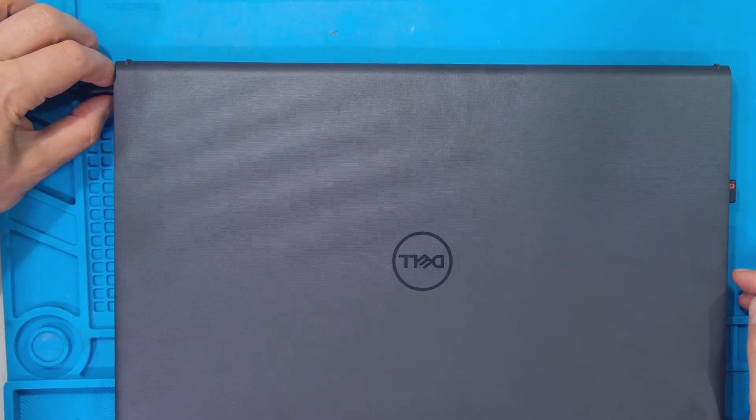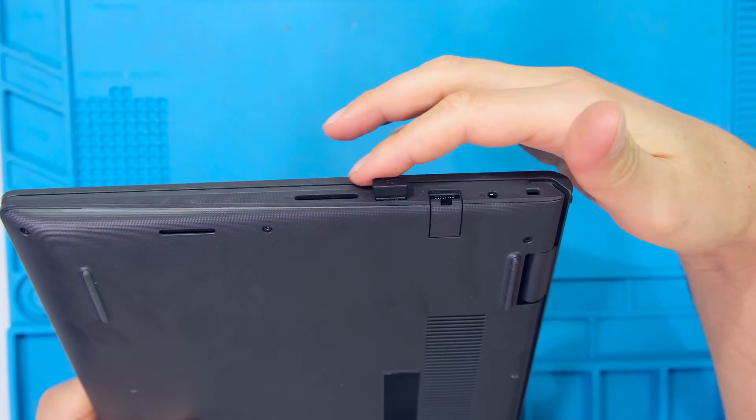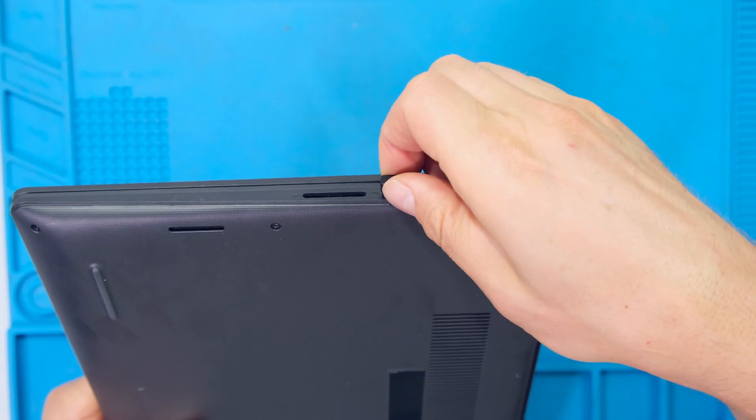The first step is to remove the power. Make sure the unit has powered off. Remove any peripherals such as a USB dongle or a memory card.